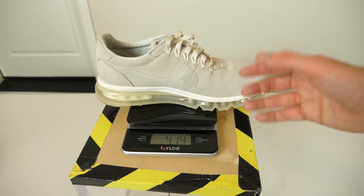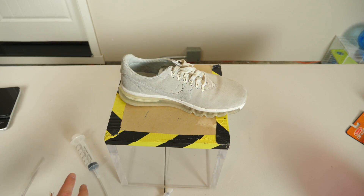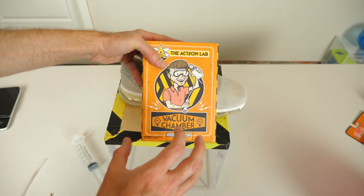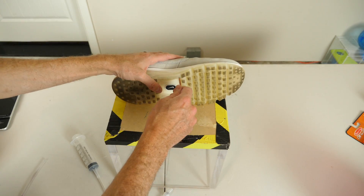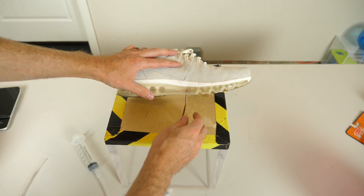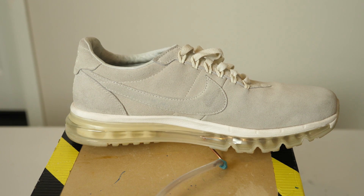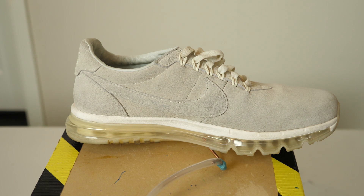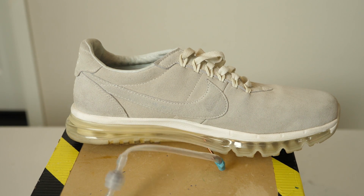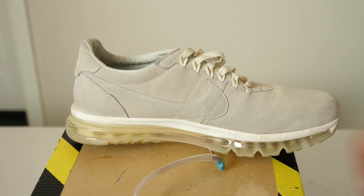Now let's put helium in it and see if we can actually get a measurable change in weight. In order to suck the air out, I'm going to be using my vacuum pump from the vacuum chamber kit in the Action Lab subscription box and a little copper tubing. I'll insert the copper tubing — you can see it's now in the air pocket. Look at it collapse down. It's getting more resistant now.